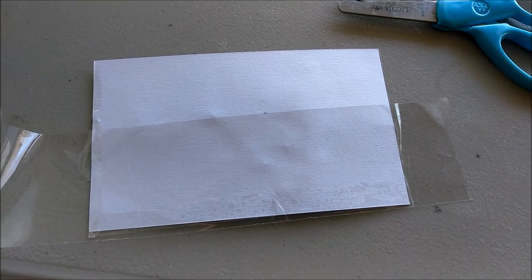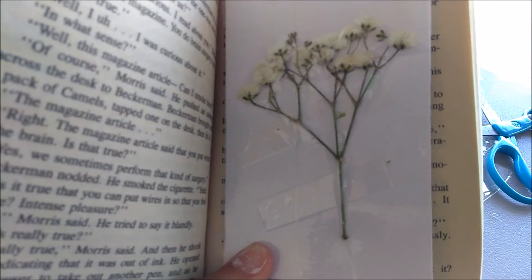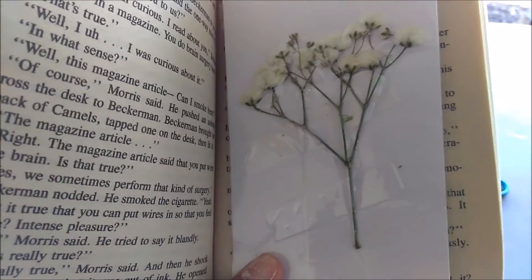And now you guys have these cool DIY bookmarks! I hope you guys try them. If you do, please tag me down below at my social media accounts — I would like to see what you guys have made.